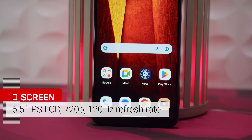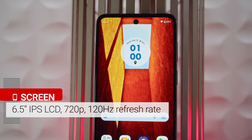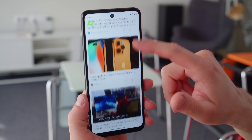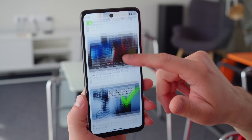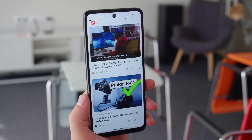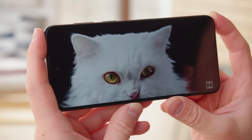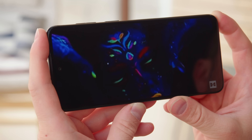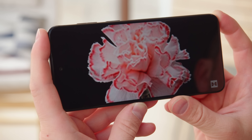On the front is a 6.5-inch IPS LCD with a 720p resolution and a 120Hz refresh rate. The 120Hz is the upgrade here, up from 90Hz last year. It's smooth, and the display can dial down to a minimum of 60Hz to save energy. But besides the refresh rate, this 720p LCD is a notable downgrade from the 1080p AMOLED in the previous model. The picture isn't as sharp, and not as contrasty either. At least colors can be decently accurate if you tweak them in settings.